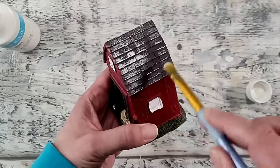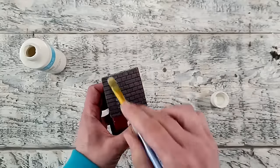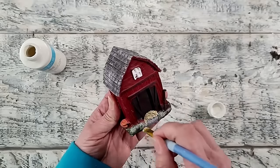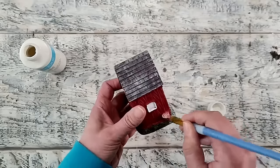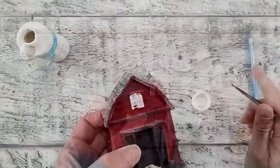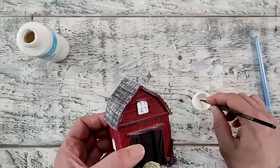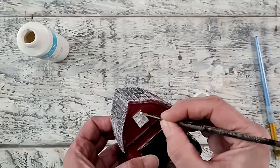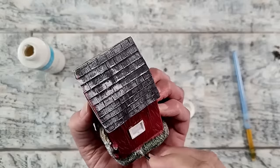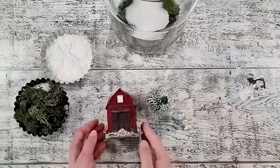I like to collect pieces like this from Dollar Tree or places like Michael's, looking for them seasonally and putting them aside for Christmas if I feel it's a piece I can use. Keep your eyes open for pieces like this — this one is perfect for a wintry scene. I'm continuing to add the paint for my snowy effect, then touching up some of the windows as the paint job wasn't great, using white cream paint.